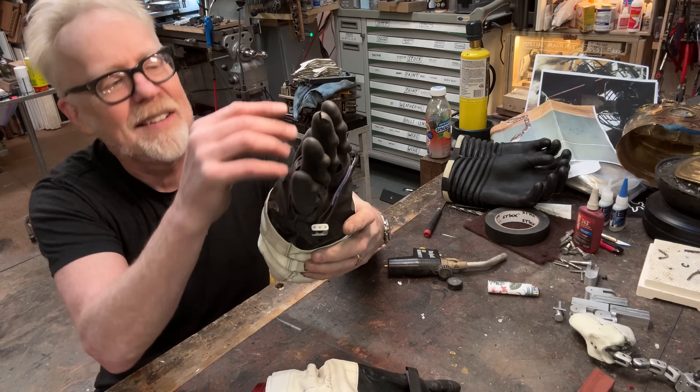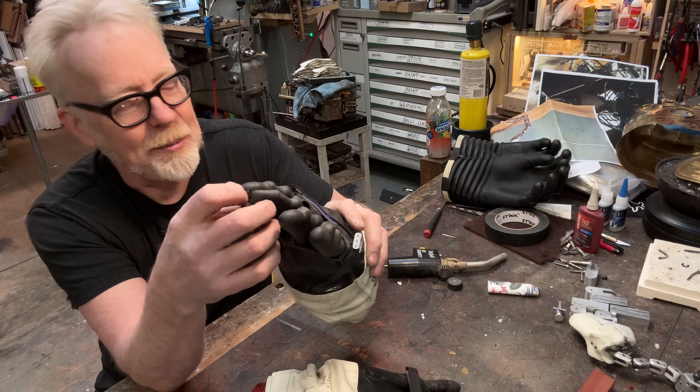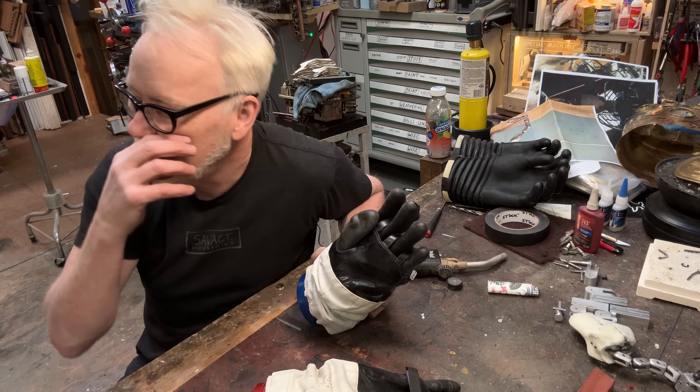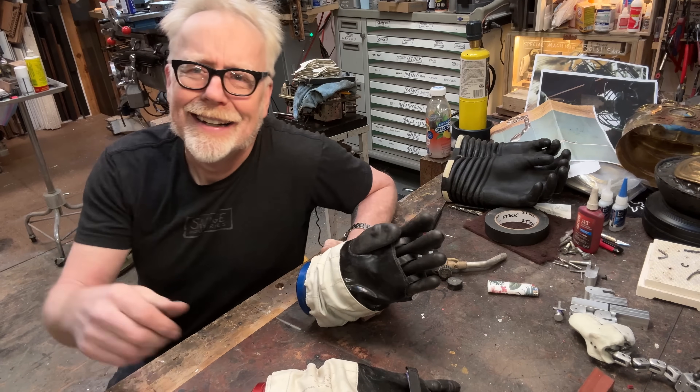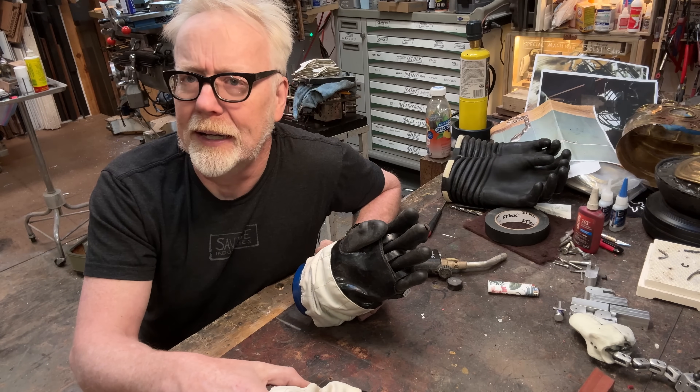I can't put these gloves on anymore because the cotton isn't working, and I've had a little deterioration here at the tip. Ryan actually texted me a couple years ago and was like, 'Hey, are the fingertips on these gloves deteriorating?' And I was like, I don't know - and I went and looked and they were.